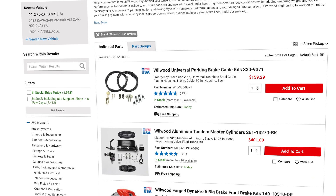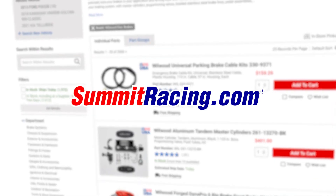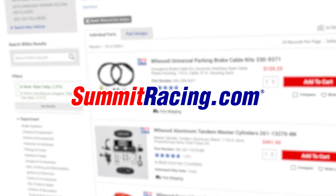These brake packages are all available now at Summit Racing, either on our website or at one of our four retail store locations. Head over there and pick one up, or check out something else from the great Wilwood catalog. Thanks a lot Mike, and thanks for watching — I'm Justin with Summit Racing.